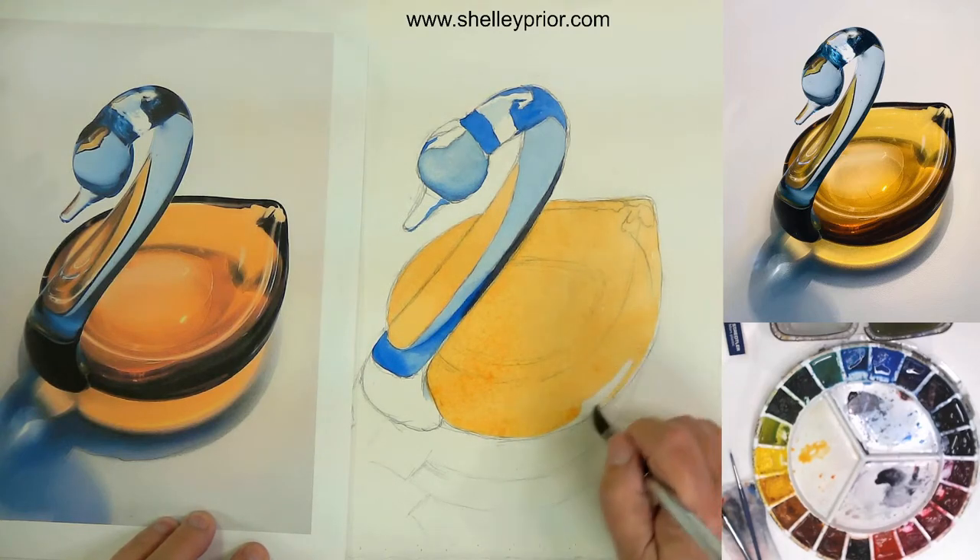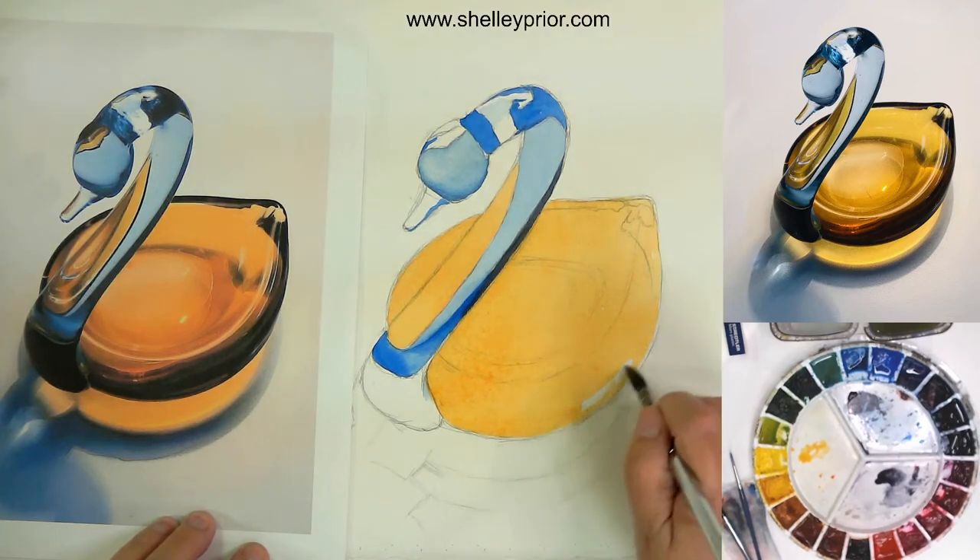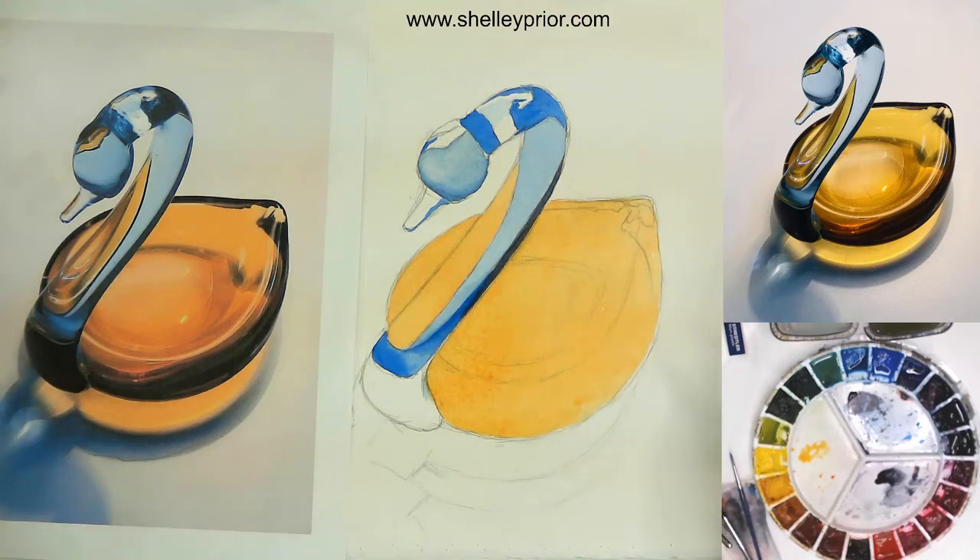Quinacridone gold would probably have been an equally nice option here. If your instructor said you've got to have quinacridone gold and you go to your store, you know how frustrating it is these days — stores don't carry everything you want. It's good to play around with the colors you have and see if you can match it.